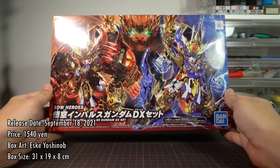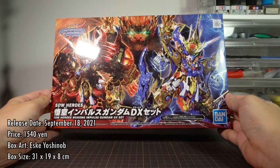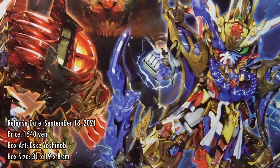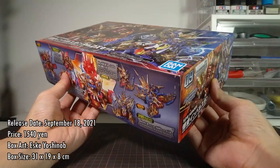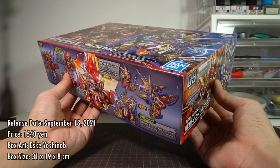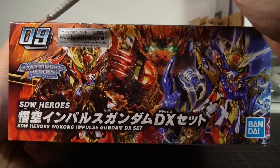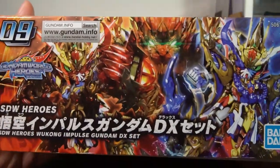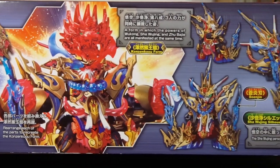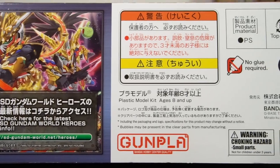The Wukong Impulse Gundam DX set was released on September 18, 2021 and sold for a price of 1,540 yen. The lovely CG box art is still done by Mr. SK Yoshinobu, as is the entire SD Gundam World Heroes line. The box measures 31 by 19 by 8 centimeters, so it's shaped like a regular HG kit's box this time. The short side tells us this is the ninth kit in the series, and both short sides are identical.